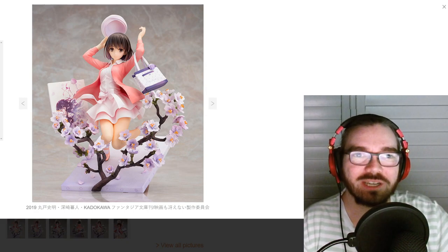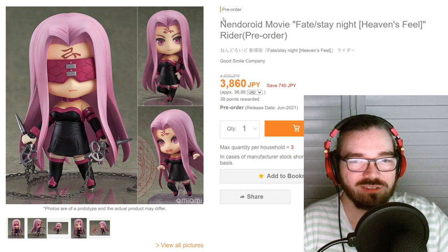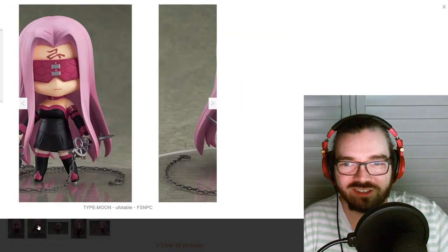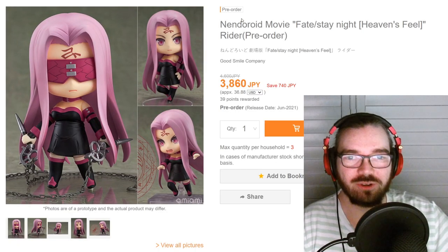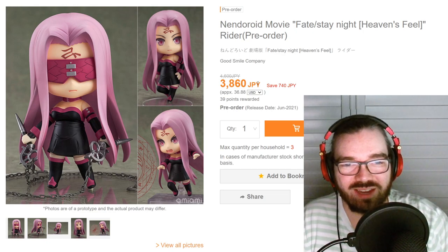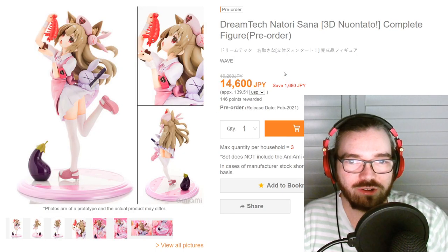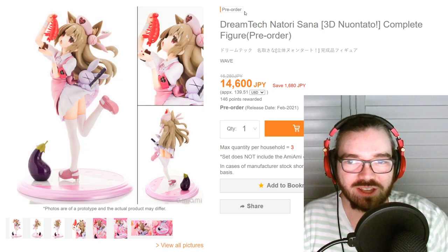I'm sure Rider had a Nendo before, right? Surely. Either way, this one is called Heavens Feel Movie Rider, which leads me to believe it is different. It's honestly kind of boring for a Fate Nendo, and maybe that's just down to Rider being kind of boring. The price does reflect how basic she is. I don't even want to know why this furry lolly has an eggplant on the base — I don't think I want to know. Does look kind of cute though.